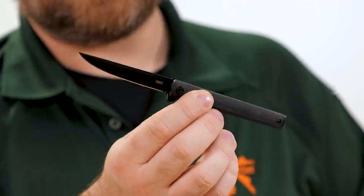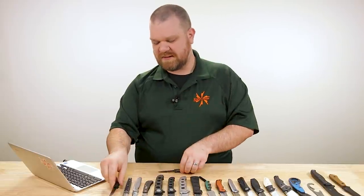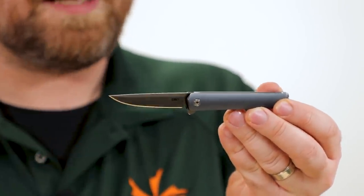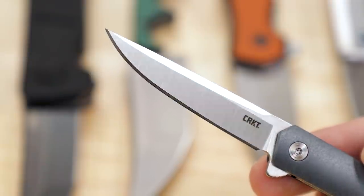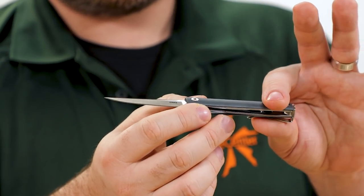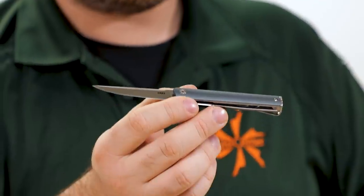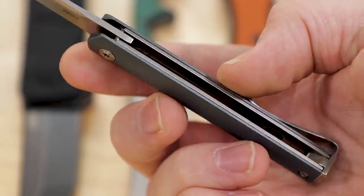On the full-size CEO flipper, the original CEO had a thumb stud, then they came out with the flipper. The CEO Compact I imagine is just going to be flipper only. Moving on — 45 bucks for the compact, 4116 stainless steel blade, 2.6 inches, with that excellent mini Quaken styling. We've still got GFN handles, but these might be kind of my favorite GFN handles I've ever seen — an interesting blue-gray color. If you didn't know it was synthetic, it honestly could pass for aluminum.